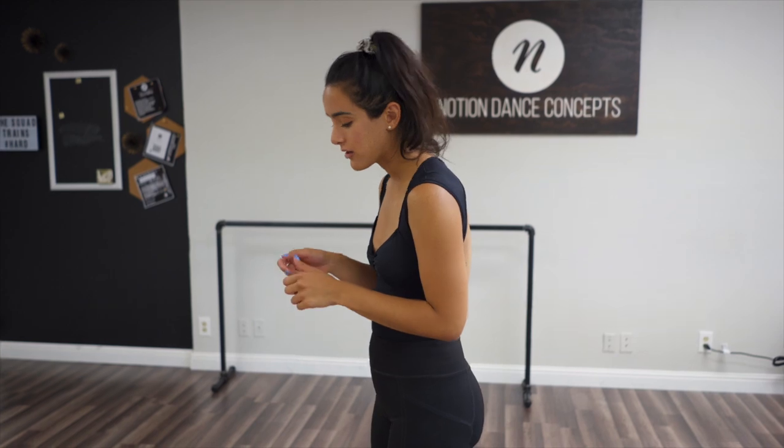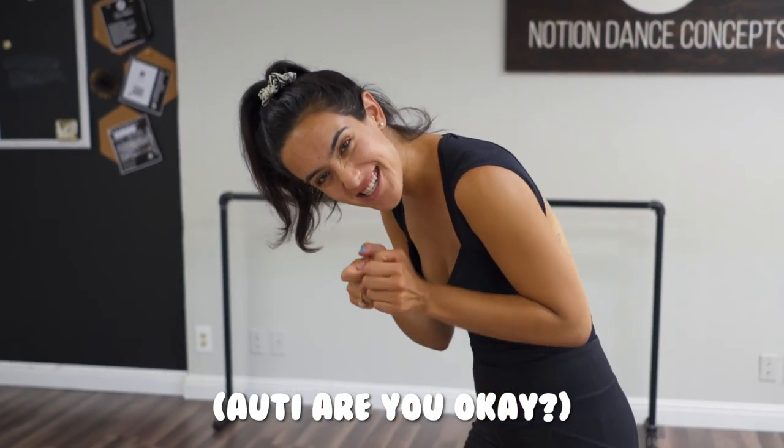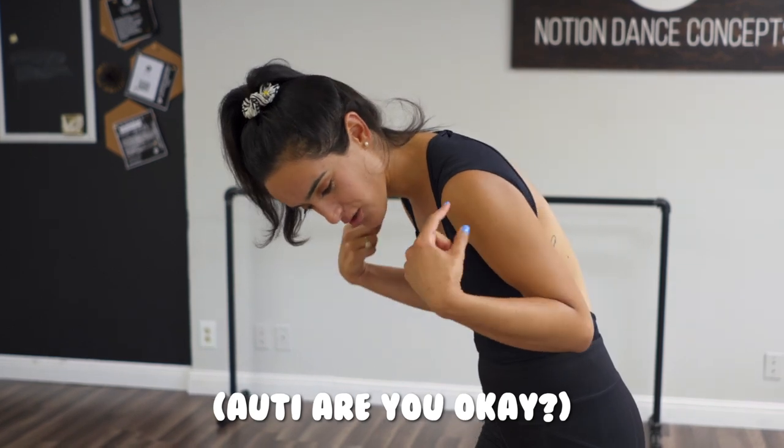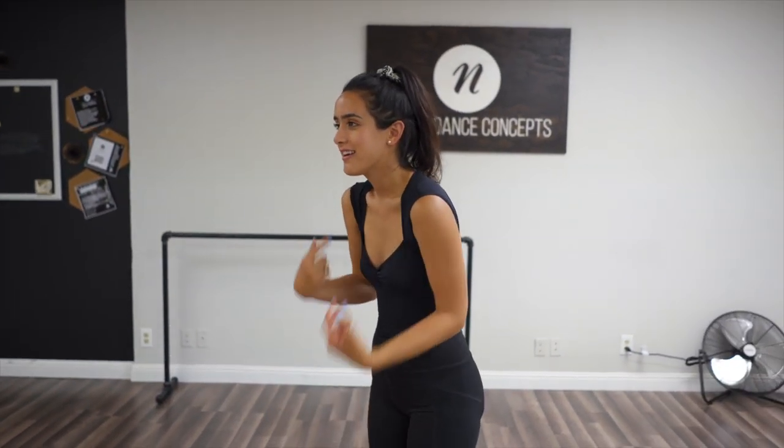Your shoulders are easy peasy lemon squeezy. If you have rounded shoulders, maybe you sit at a computer all day, or you're texting over your phone, and your shoulders are all crunched over — from there you want to just roll your shoulders back and down.